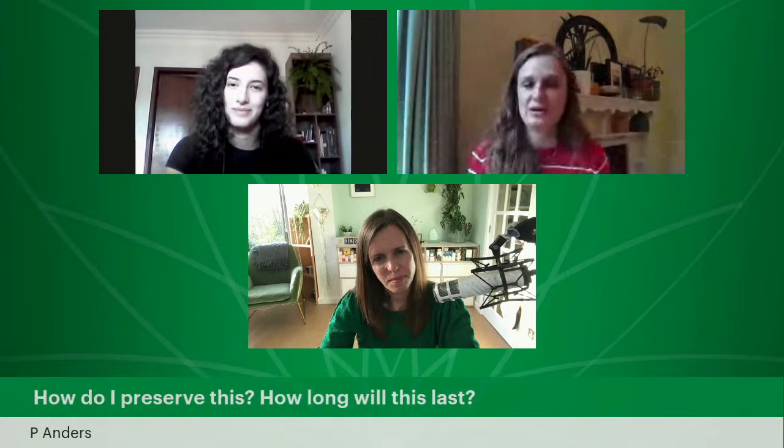P. Anders asks: 'How do I preserve this? How long will it last?' We'll talk about preservation in lessons seven and eight. Just wait until then — we'll cover all your questions about preservation. It's an important question to ask and we are proud to preserve. We do believe in it.